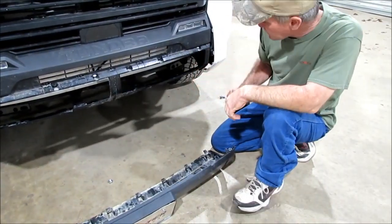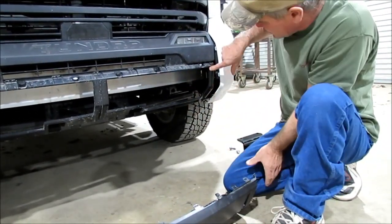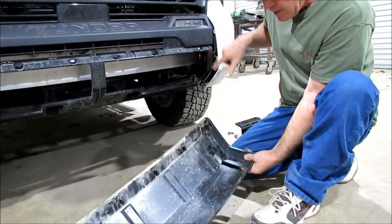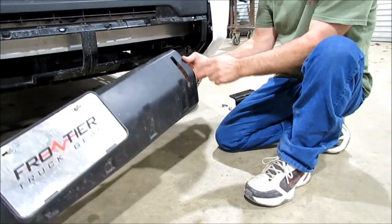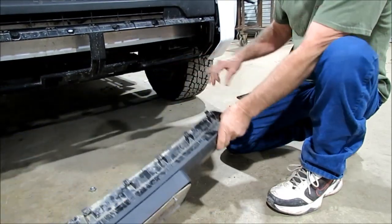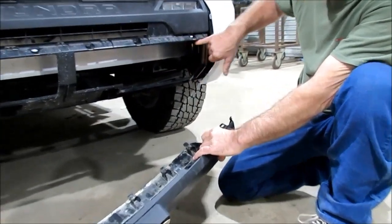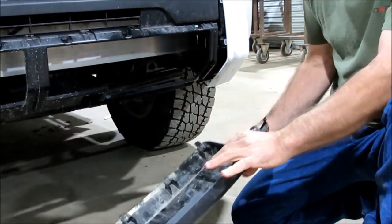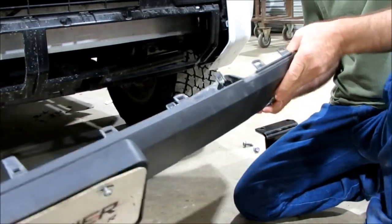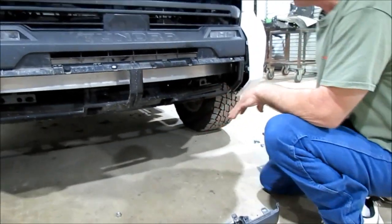First thing you do is get up underneath that thing with some kind of marker — we used a soapstone marker — and trace along the inside of this little framework right here. You can see on the front side how you've got to slip that out to get your bracket through there. This is actually the outside line right here, so just trace that out, and that way when you take this off, you know where to cut. Make sure you trace that first or you're going to be guessing or putting it back on to do it.